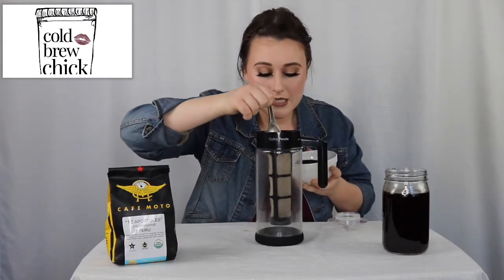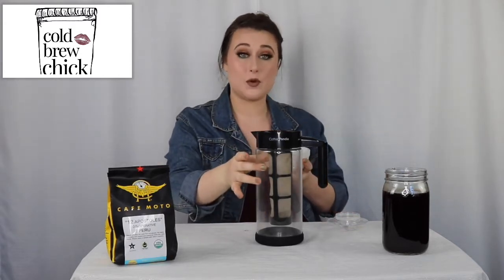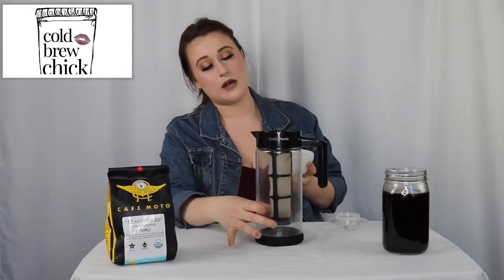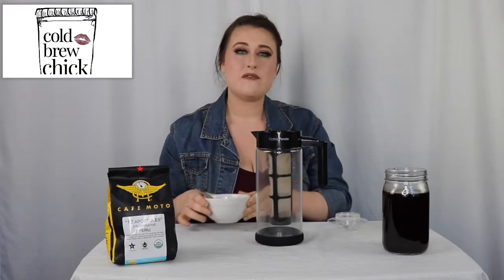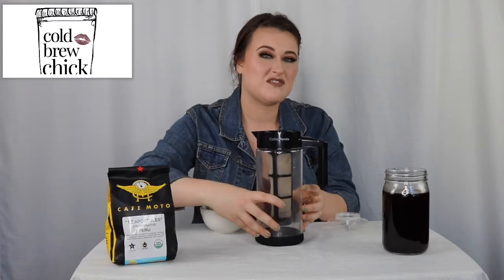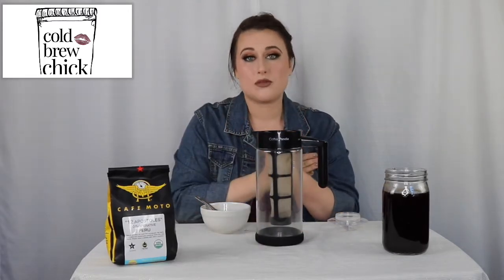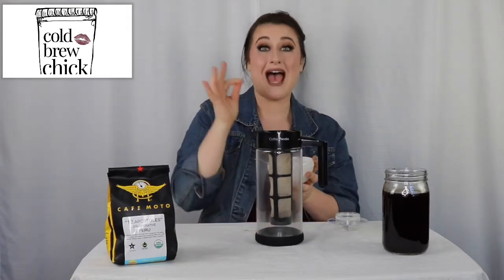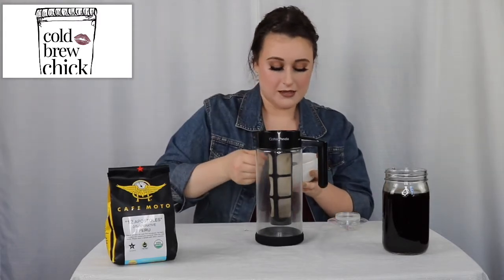You scoop and put your beans into the container. When it's completely full, it holds about 16 tablespoons of coffee grounds. With this style of cold brew maker, you really want to make sure your beans are coarsely ground. If you use a finer grind, you'll have a bigger chance of sediment getting through, since with these types of filters it's much easier for finer particles to pass into the cold brew. So grind as coarse as possible and fill it up all the way.